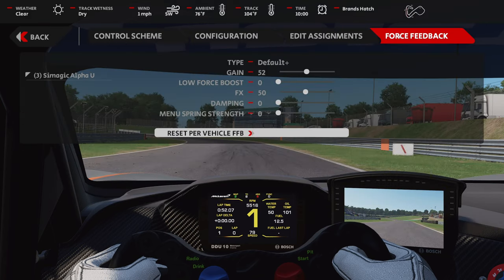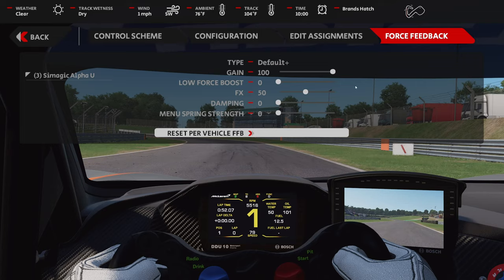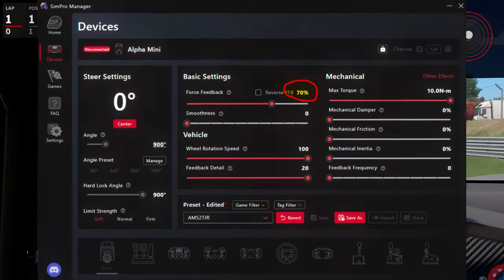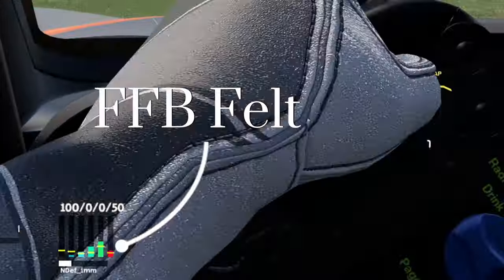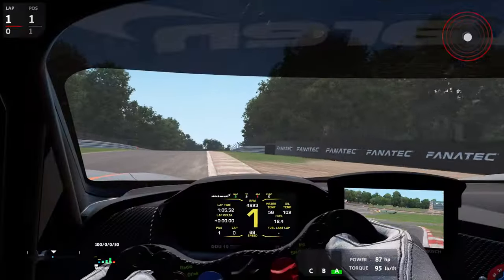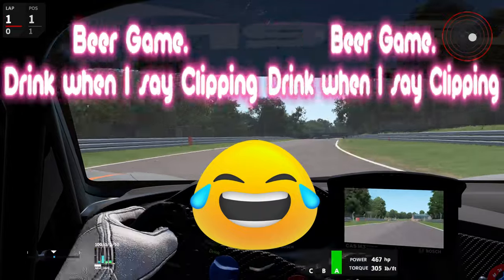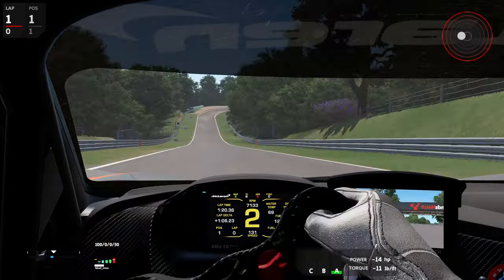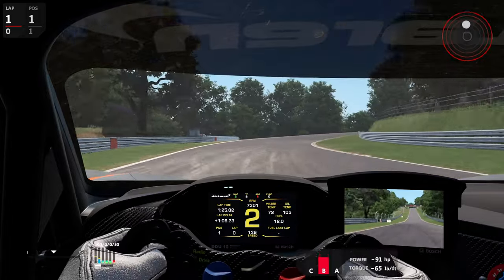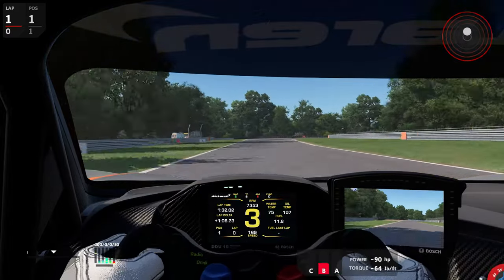Now let me change my force feedback. I've got 52% as a gain right now — I need to remember that's where I like it. Let me go ahead and move it up to 100%. Remember, in the SimMagic Alpha U software I already had it set at 70%. But you can see now that last vertical line went red — that's going red right there. Now I'm clipping. Even when I hit bumps it doesn't matter, it's clipping. And I actually feel the force through the wheel quite strong left to right, and that's only using 70% of the 23 newton meters available.